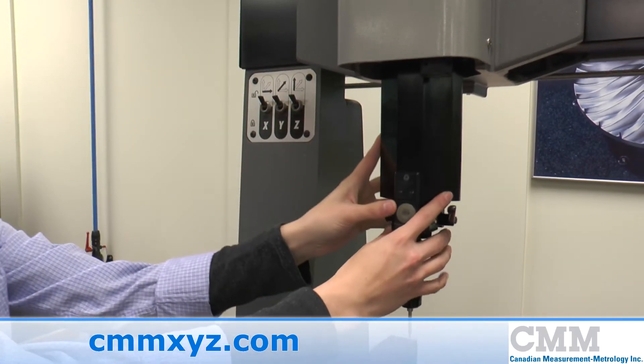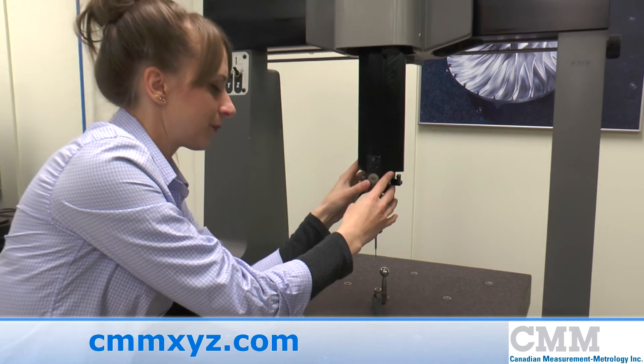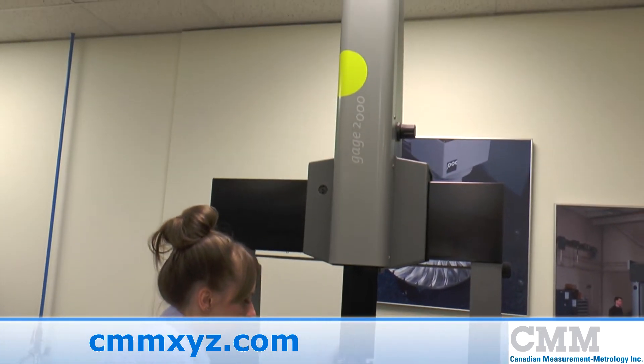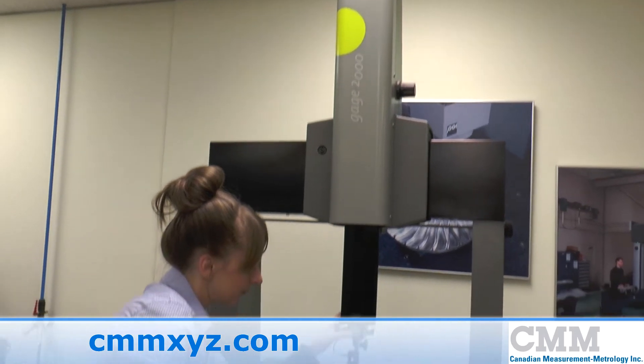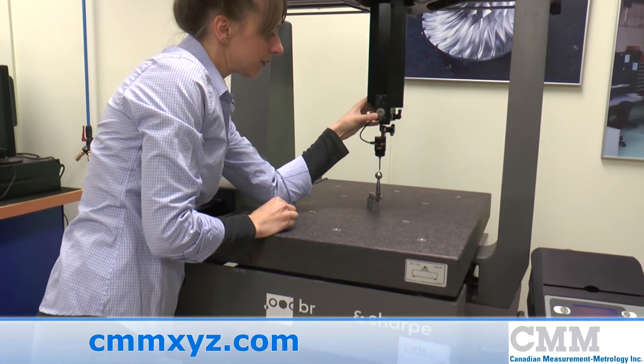Here we feature a Brown and Sharpe Gauge 2000 manual coordinate measuring machine, very handy for small jobs in the tool shop or inspection. The measuring range of this system is 18 by 20 by 16 inches in X, Y, and Z.